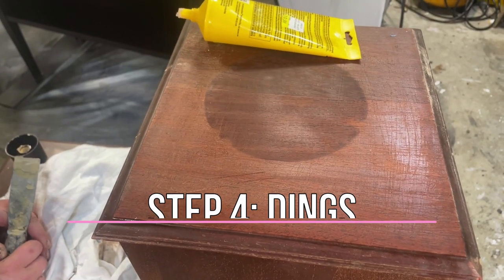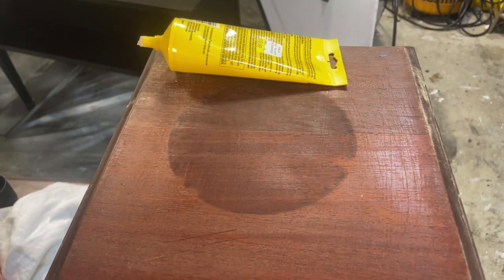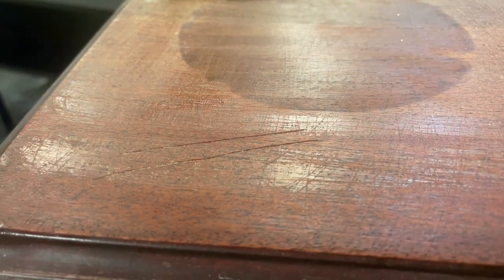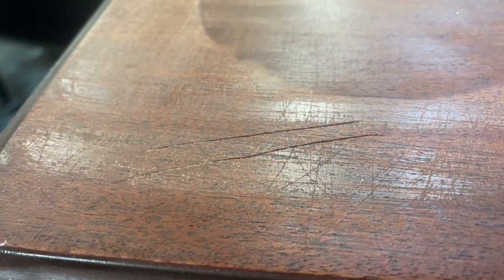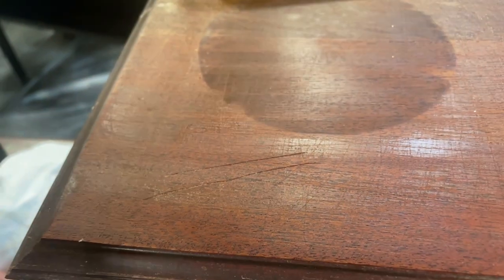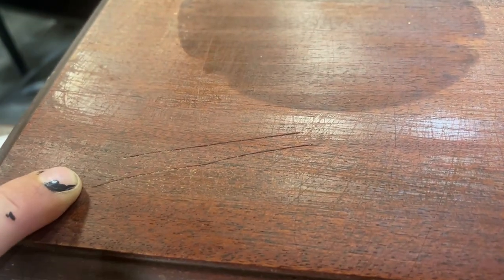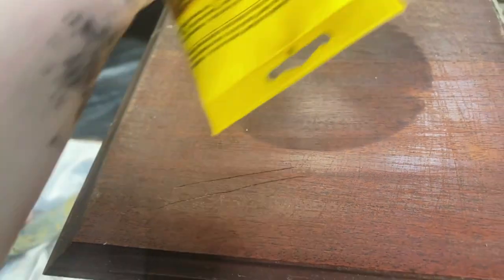Now we're going to find the dings on this piece and get them filled. Sometimes it can be hard to see the dings, so it's a good idea to get up really close and use the light — look against the light and you can see the surface more clearly. Here you can see we've got some pretty big, pretty deep ones. If we don't fill these, you will absolutely see them on the paint job.